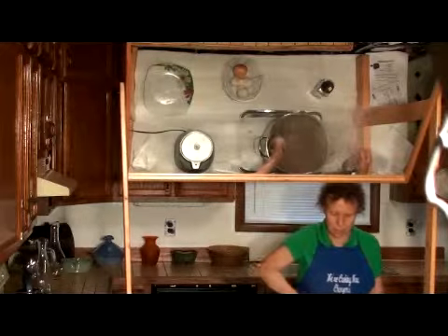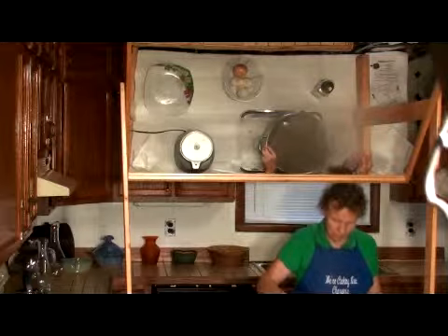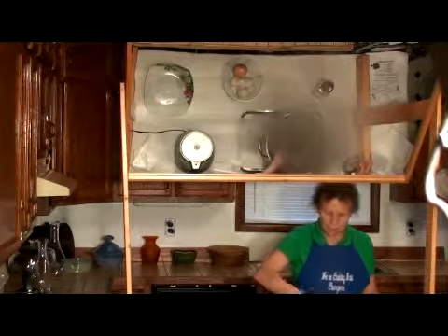We're going to stir it up good and then cook it until the lentils are soft. Once the lentils are soft, we will add the tomatoes, the spinach, and salt.